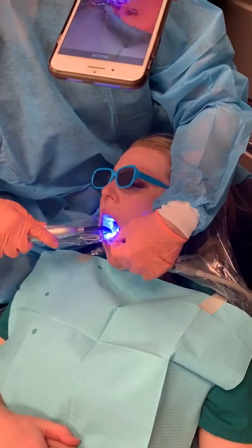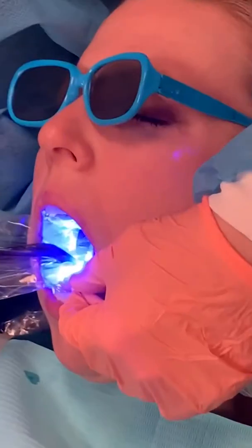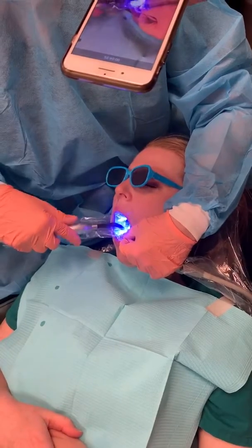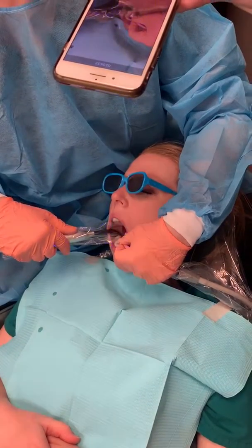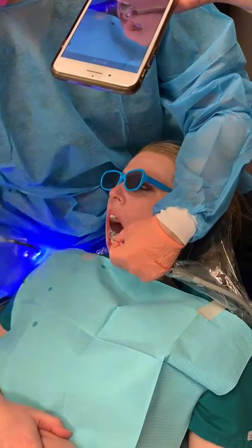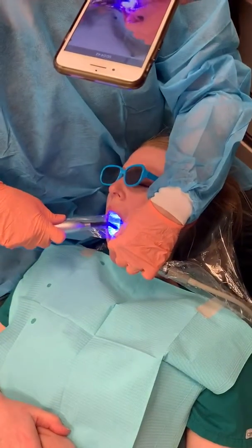And I'm going to cure. I don't have a shield — don't look at the light. I like to cure molars for a minute — that's just my personal preference. But regardless of what teeth you're doing, it has to be at least 30 seconds.